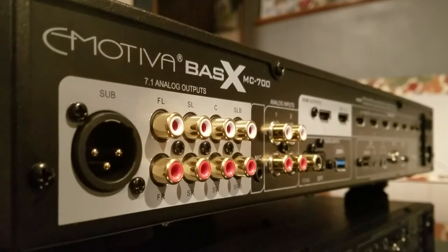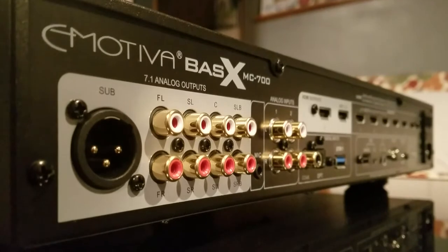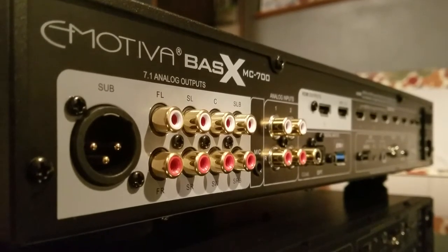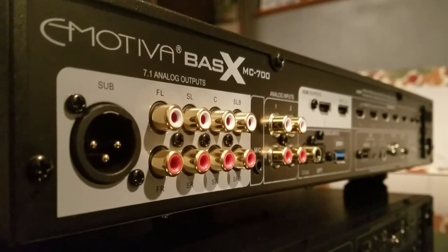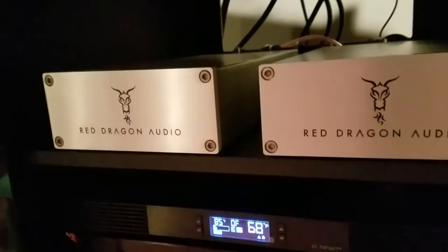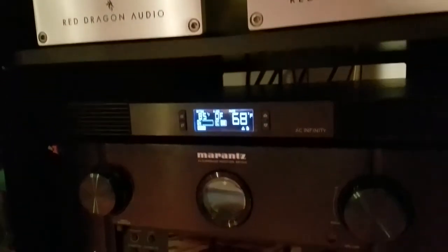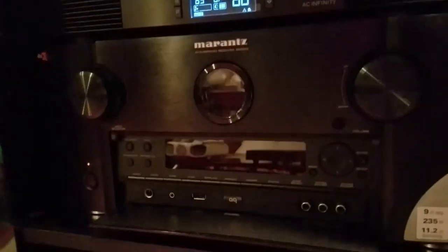The Emotiva MC700 is a 7.1 pre-pro processor capable of being used in a home theater and a two-channel music listening setup. Remember, this is a pre-amplifier processor and must be used with separate power amplifiers — it's not a surround sound receiver.